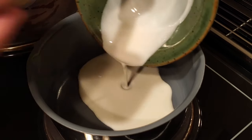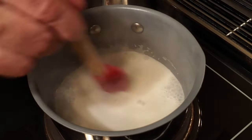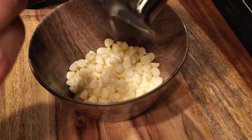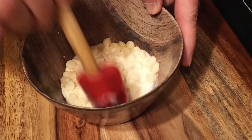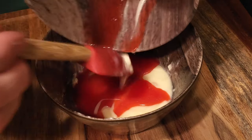Put the heavy cream in a small saucepan and bring it to a boil. Add the raspberry puree, mix it thoroughly, and let it cool to room temperature.